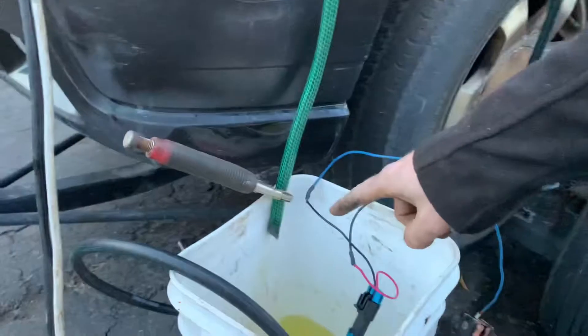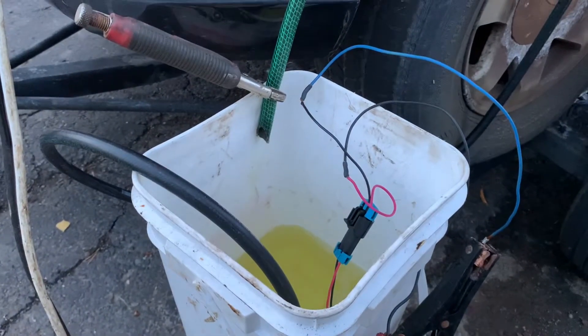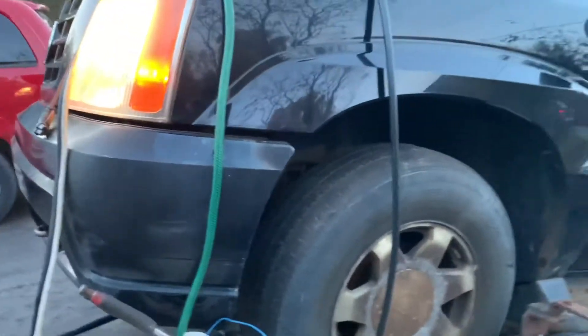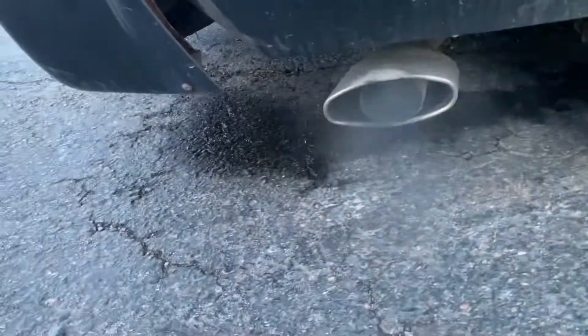There's very little fuel coming out of that hose. It should be a good steady stream of gas — it's supposed to build 58 PSI — so I think that is 90% of the issue. And it runs and it idles, and it sounds decent.